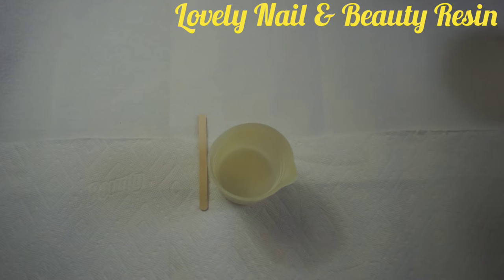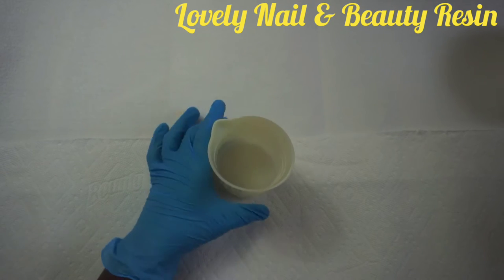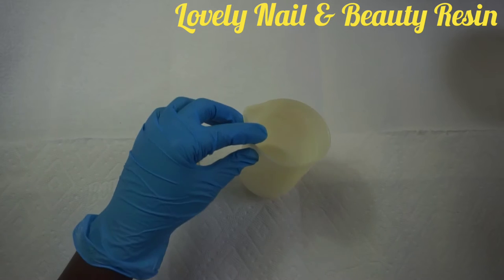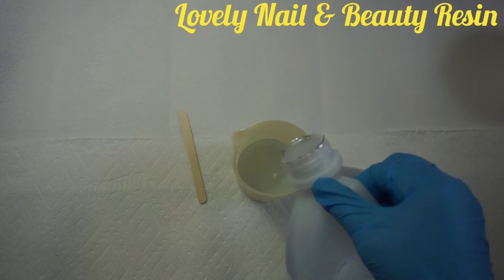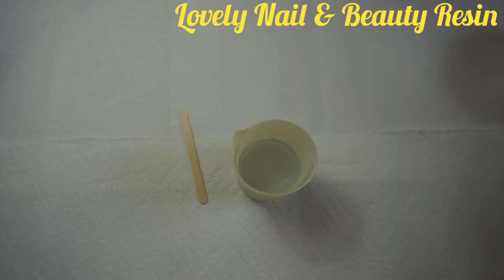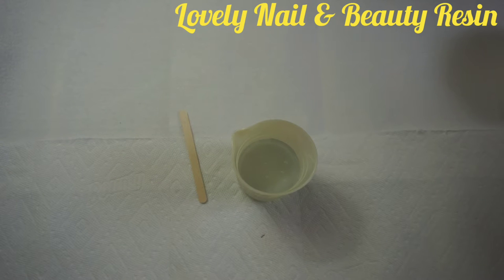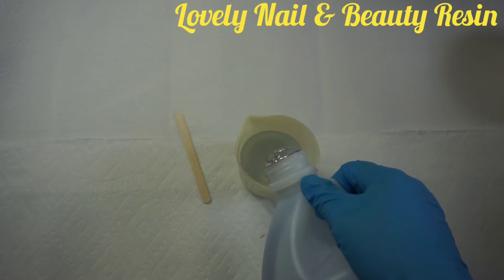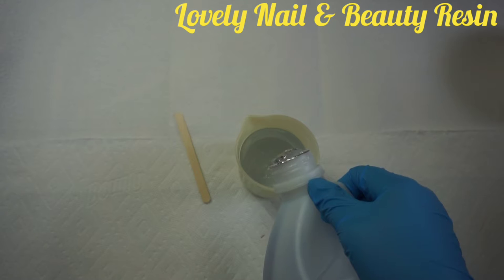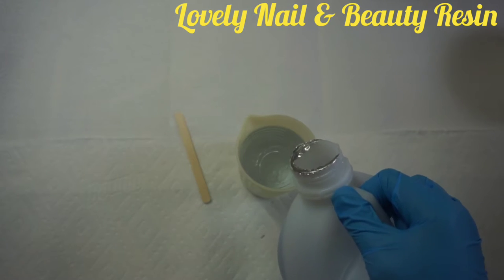I'm gonna pour 30 milliliters of resin in my beaker. Sometimes I use this beaker so much that the graduation can be confused with the color of the beaker, so I pour the resin carefully watching the graduation. This is the hardener that I just poured, and now I'm gonna add the other resin — 30 milliliters — so altogether I will have 60 milliliters of resin. I want to make sure that the quantities are equal.